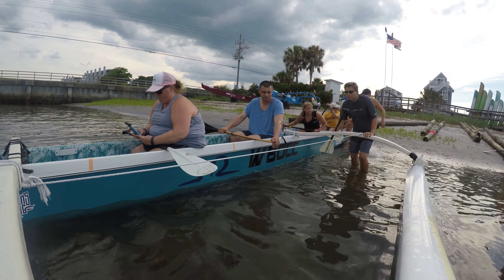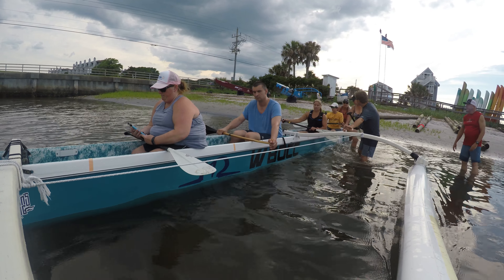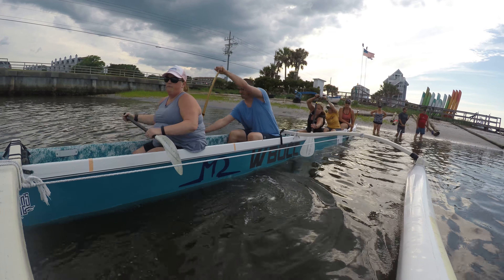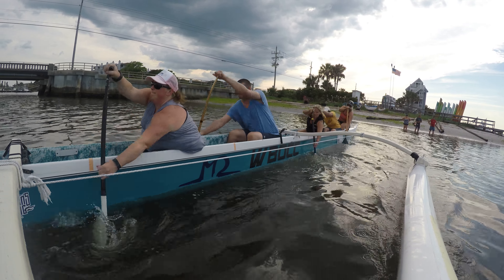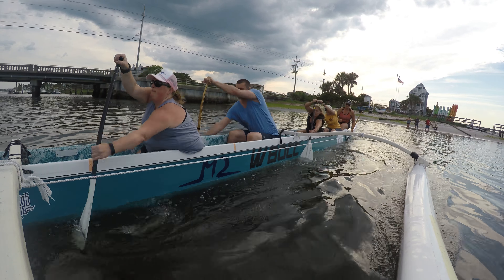Push this out a little bit more. Okay, paddles up. Hit. Nice. Okay, so together. Hit. Hit. Hit. Nice.